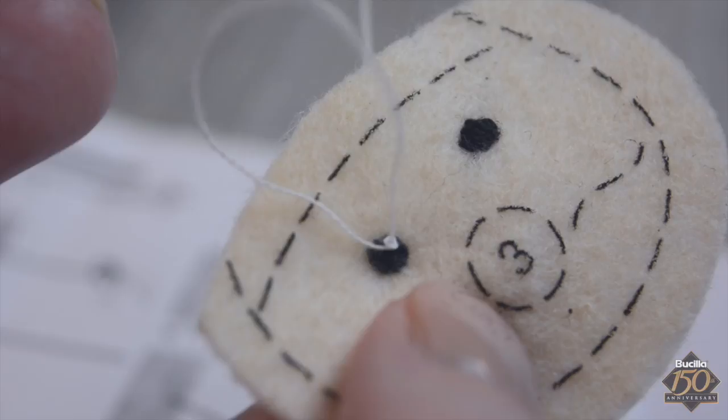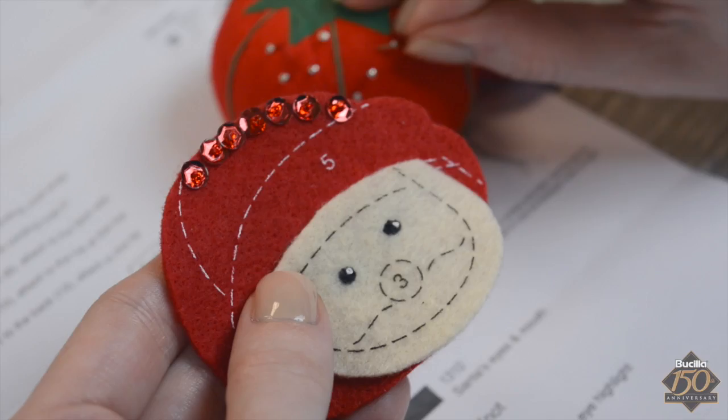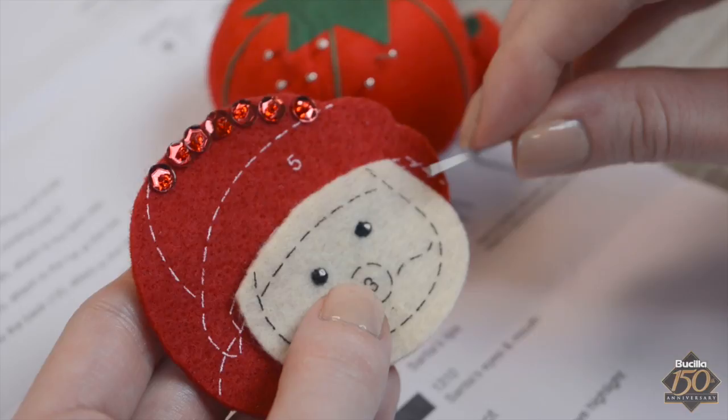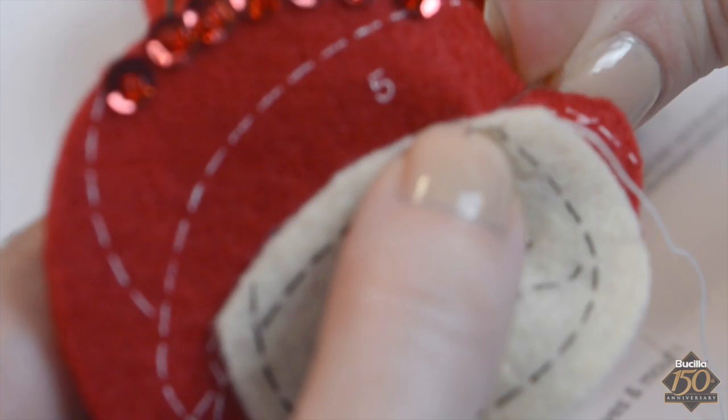The next step is to applique felt piece number two, Santa's face, to felt piece number one, Santa's hat. Layer these pieces, then use a straight pin to secure them in place. Using the applique stitch and one strand of white embroidery floss, applique the two felt pieces together. When appliqueing, the needle will only catch the top fibers of the red felt, yet you will sew all the way through the edge of the face felt.